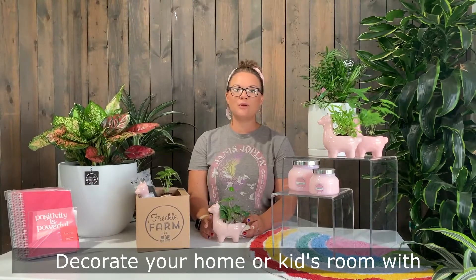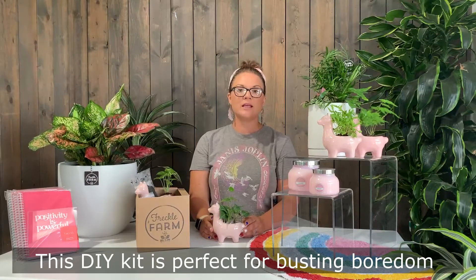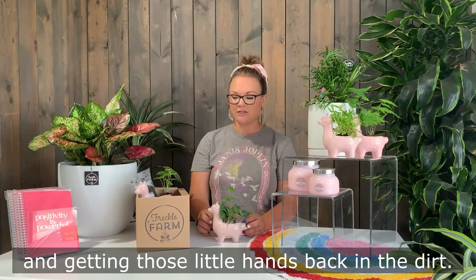Decorate your home or kids room with this charming pink llama planter. This DIY kit is perfect for busting boredom and getting those little hands back in the dirt.